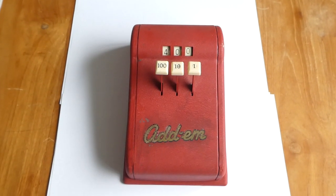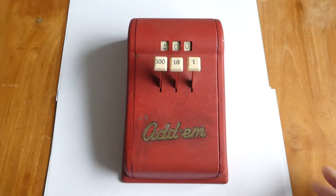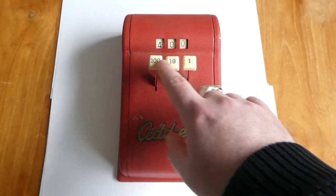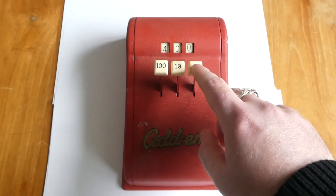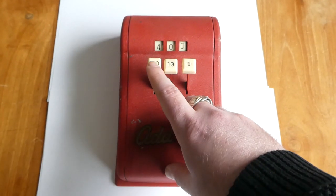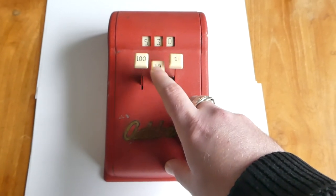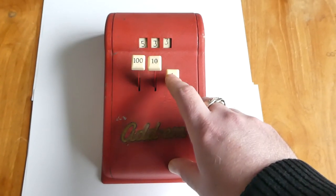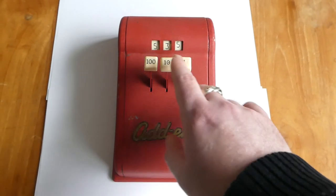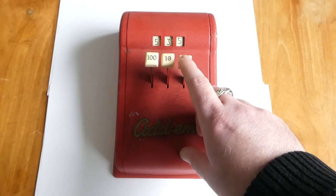This is one of their less successful and less well-known products. It's an adding machine with a register with three digits, and there are three buttons. Each button increments the appropriate digit — so if you press the 100 button, it adds 100 to the number. It has a carry mechanism, so if a number rolls over past nine, the next digit should increment as well.